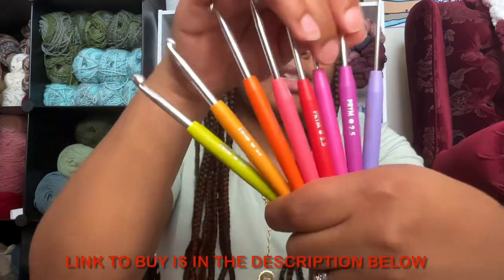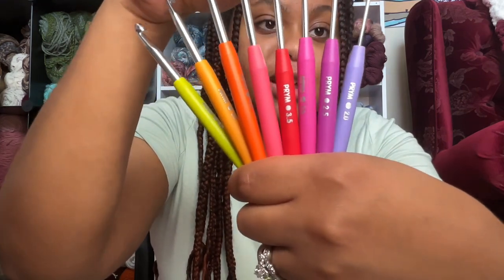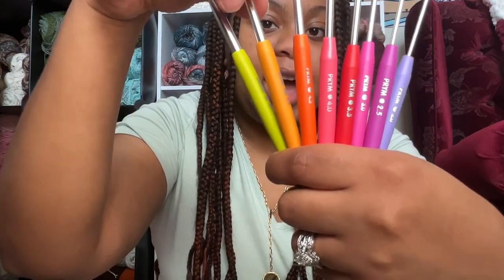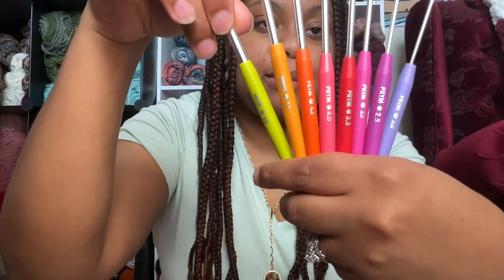So let's go through the sizes. You have two millimeter, two and a half, three, three and a half, four, four and a half, five, and six millimeter hooks.